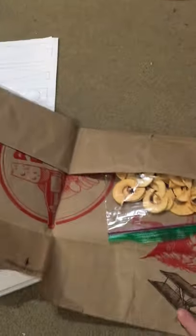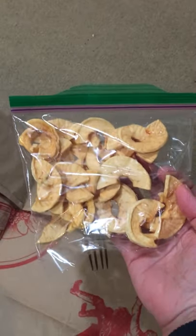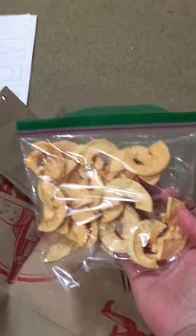I didn't have any dried meat, but I had these dried apples that we dried at home. So if you have anything dried — beef jerky, dried blueberries, or apples — you could stick it in your bag. I used a paper bag because it reminded me of buffalo skin or rawhide, and I just cut out a big rectangle.